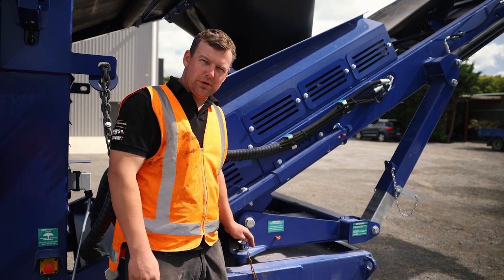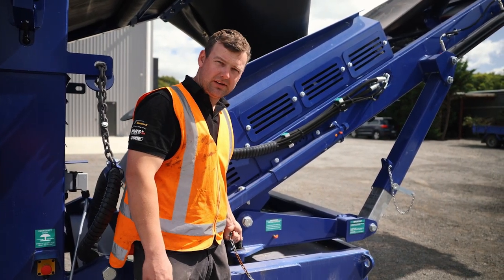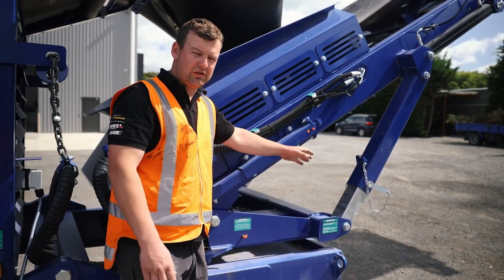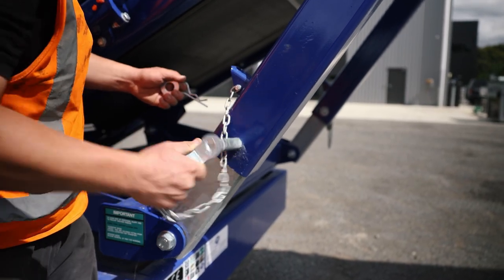Now we want to remove the transport pin for the pivot of the Fines conveyor, and also the transport pins for the arms on the Fines conveyor.